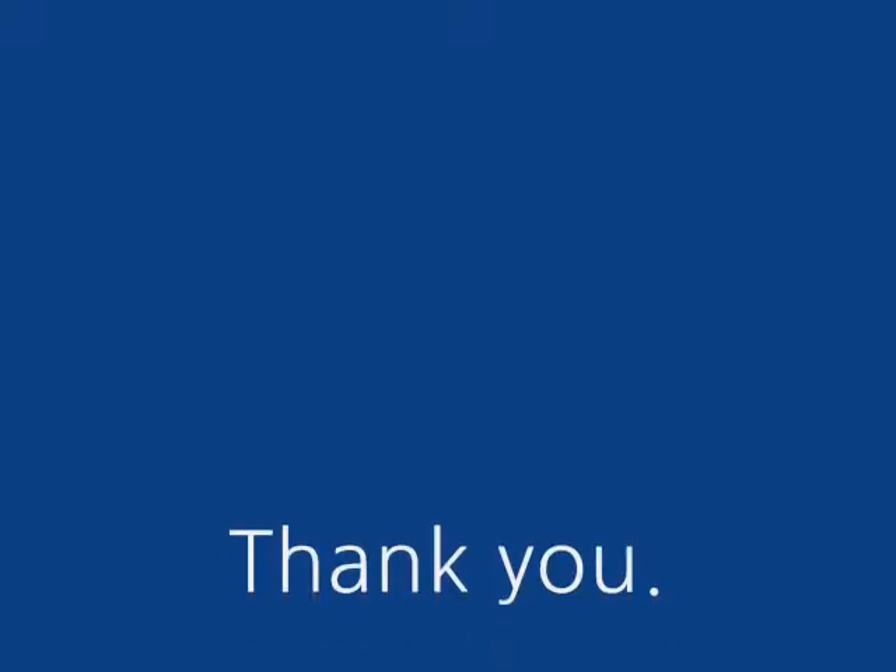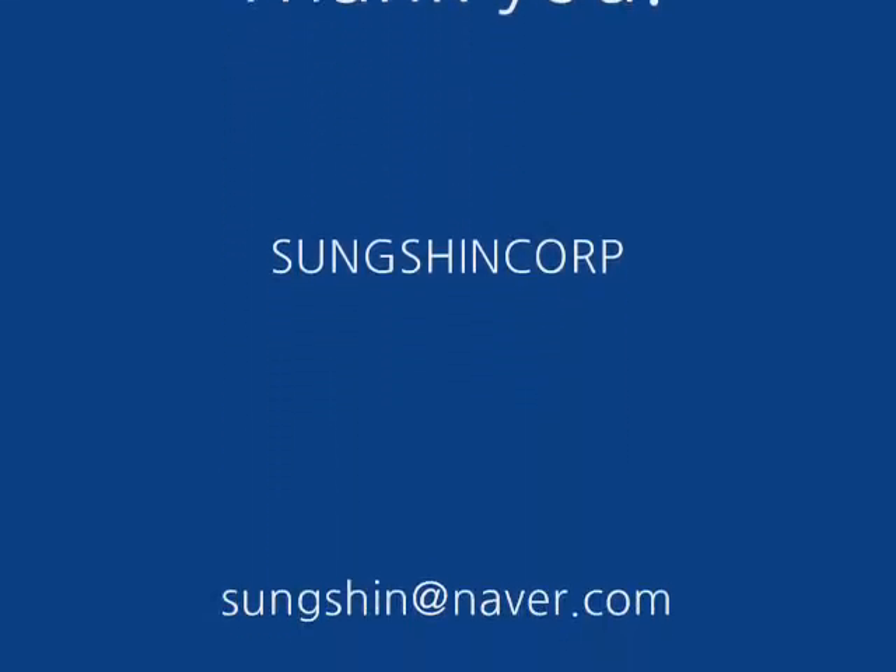Moving TV. We create a new trend in the living room.